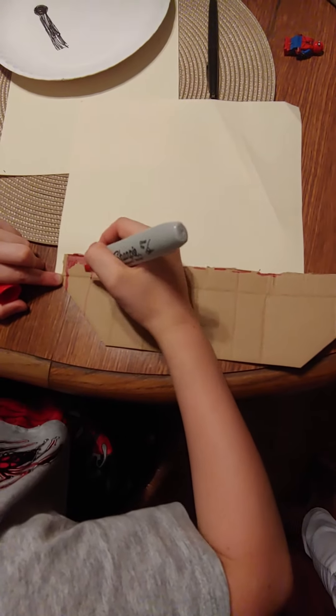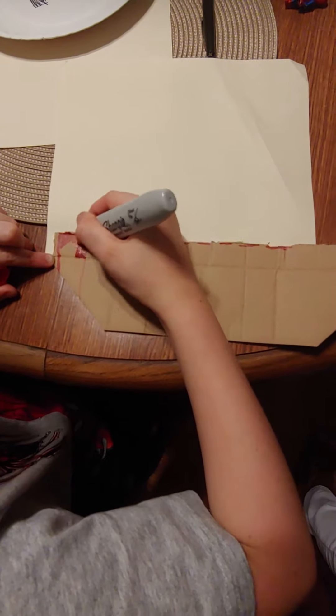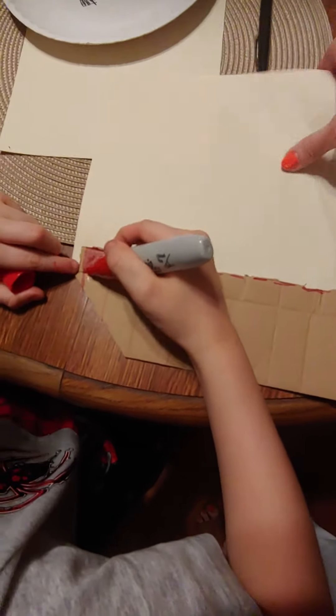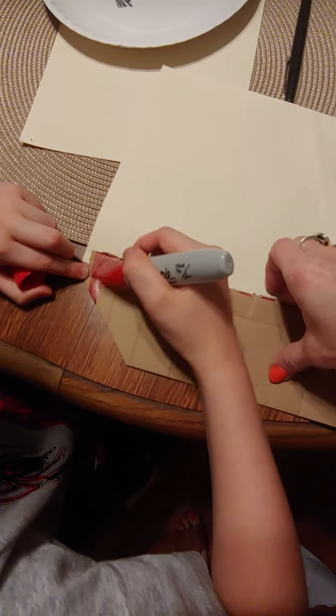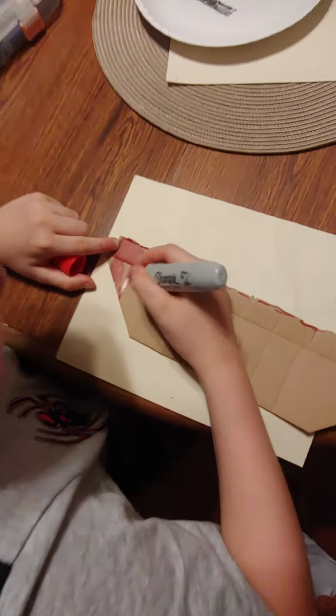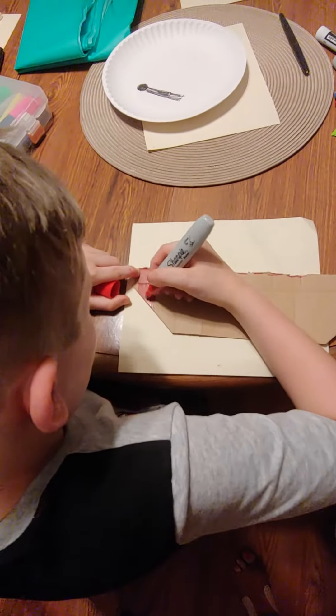And then we color it all in. Let's slide this under there, okay? And then we're going to keep on doing this until we're done.